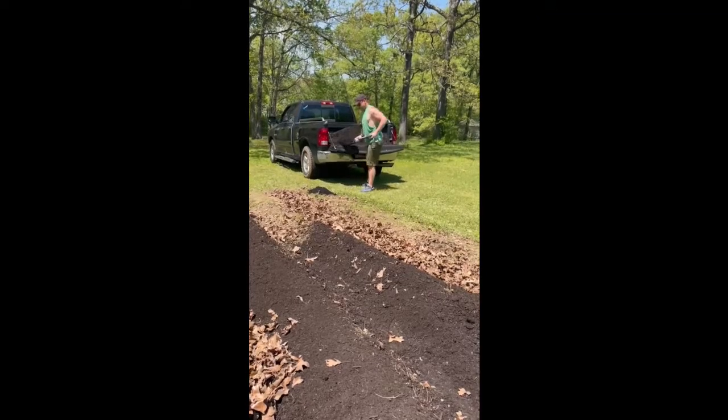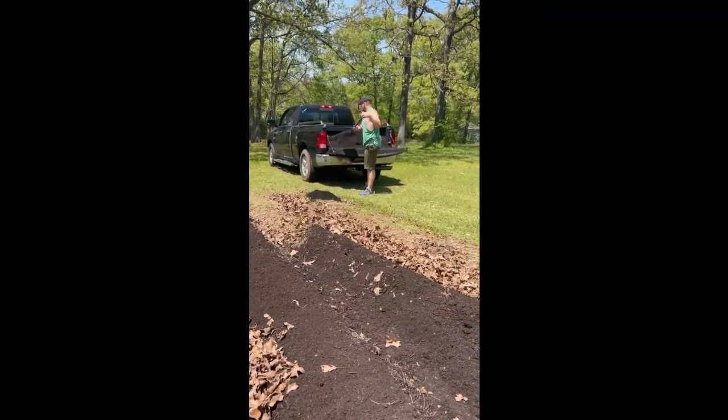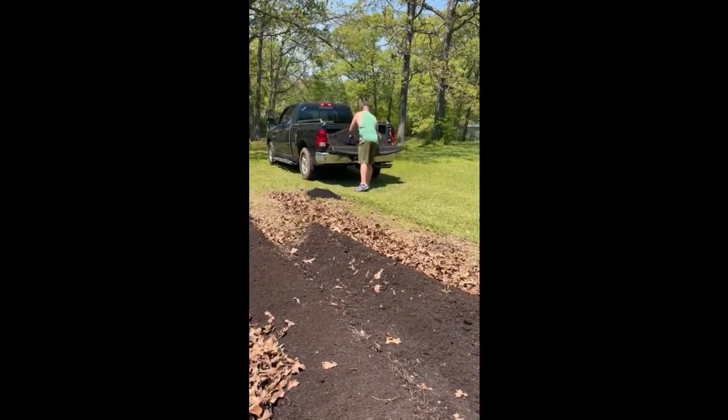And now that he's at the end of the rows, I'm going to finish hauling the leaves for the walkways.